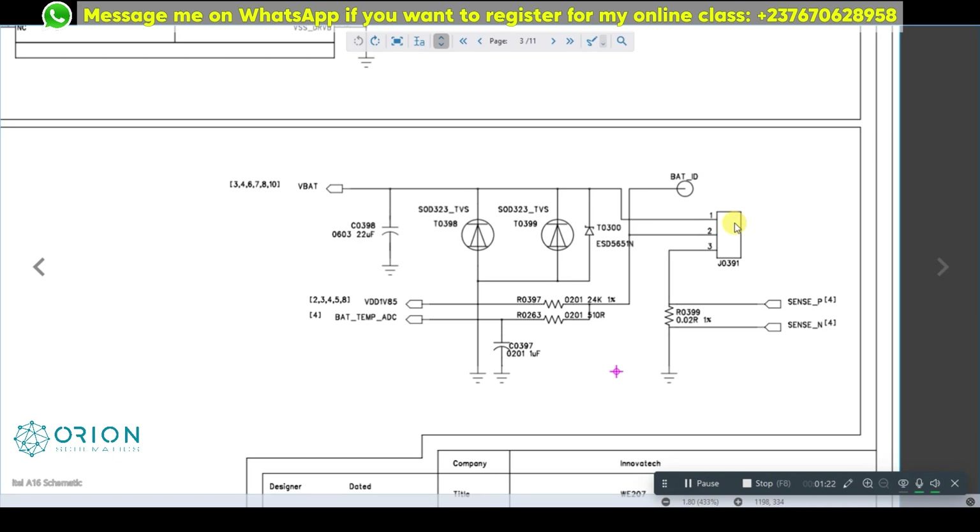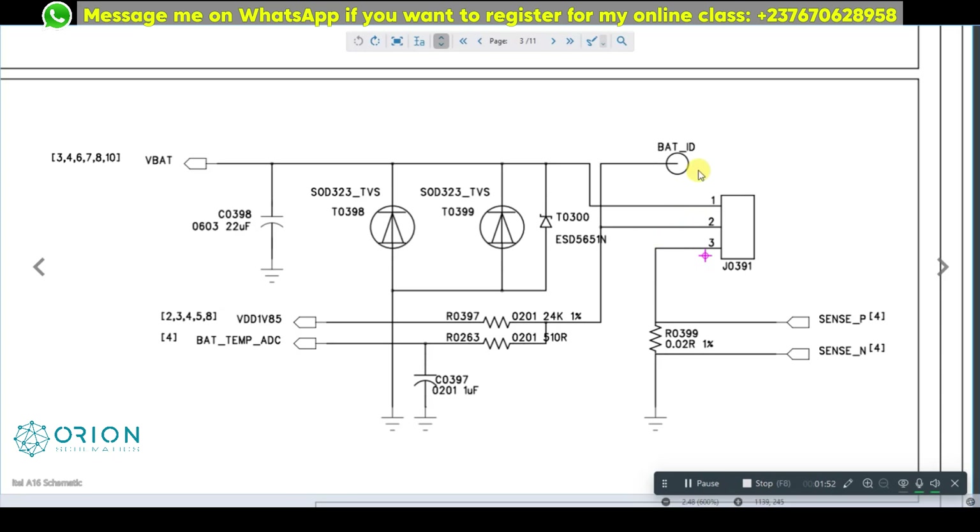If it was a mobile temperature too low or too high, or charging temperature too low or too high, you'll know where to check. In this circuit we have the VBAT line as pin one, the battery ID as the second line, and GND as the third line. The battery ID does not connect with the GND — that's the first thing to keep in mind. I need to test the diode reading between the battery ID and the GND.